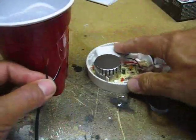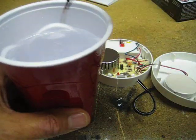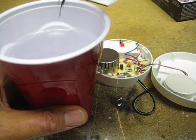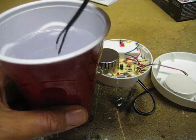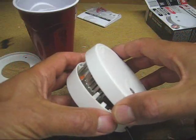Now since water is a conductor, it will complete the circuit as well — closes the loop and beeps. That's it, I'm done with this one.